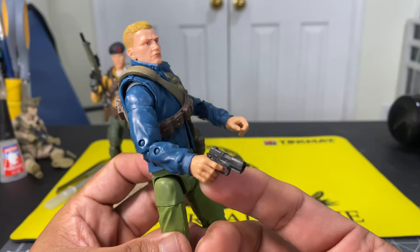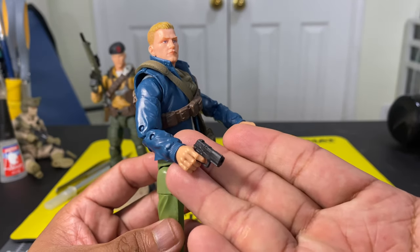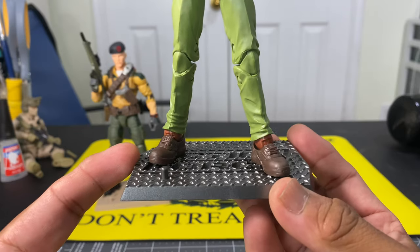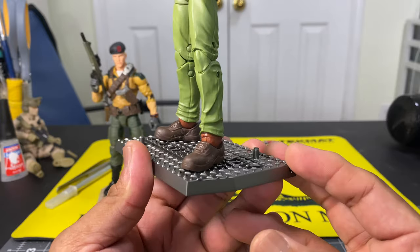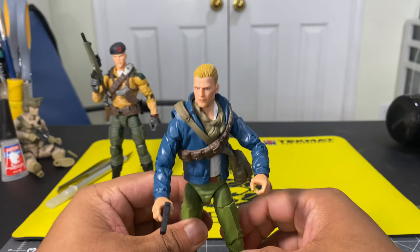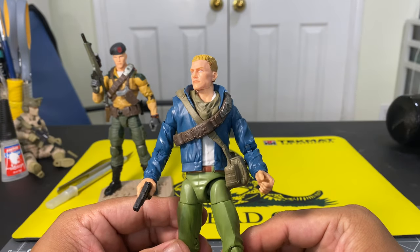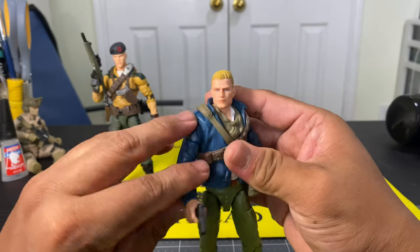The compact nine-millimeter pistol comes from G.I. Joe Classified Series Recondo Tiger Force. The new footwear on this action figure comes from G.I. Joe Classified Series Flint. So very nice, simple build — still looks tactical if you wish to, because of the bandolier — but we could even take that bandolier off. Let's just raise that arm and slide that bandolier off.